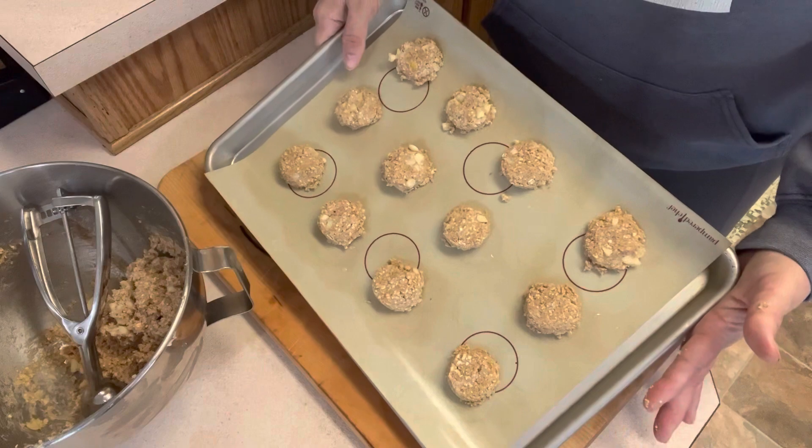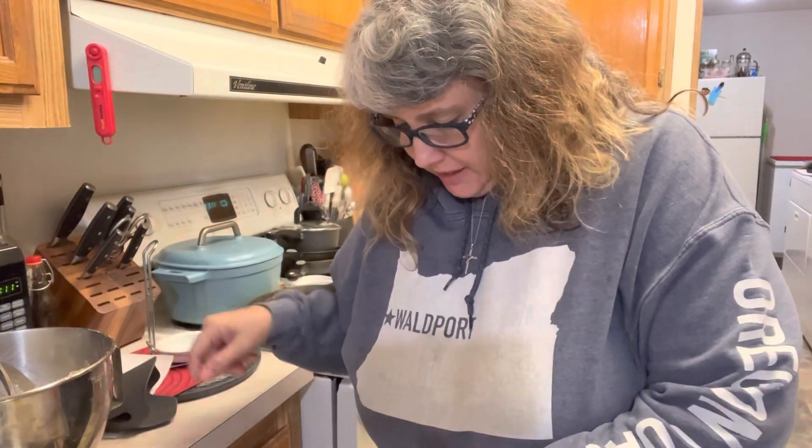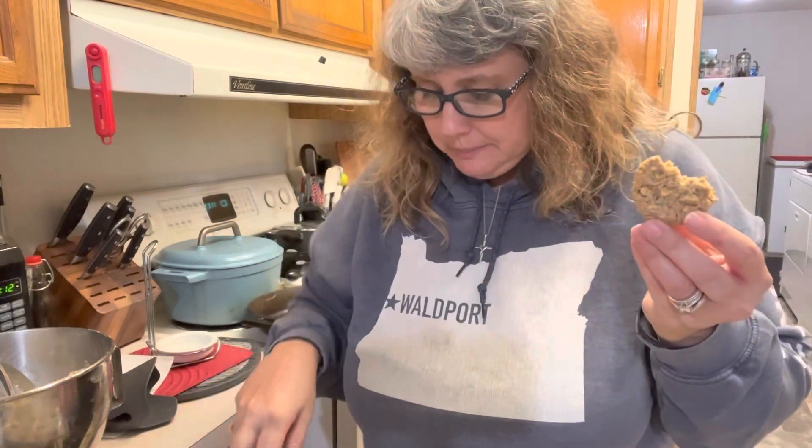We're going to get these in the oven at 350 for about 10 minutes. Here are our beautiful oatmeal cookies — are these not cute? They're not super big, which is perfect, that's what I wanted. Oh, they smell so good. There is nothing better than walking into a house and smelling an oatmeal cookie in the oven. They are perfect. These have little bits of apple — you can see right here — these are going to be super tasty. We're going to try one. So good! These are amazing. We're going to get these on a cooling rack.